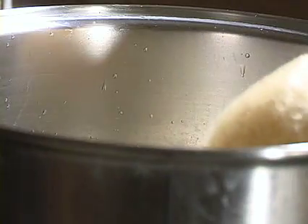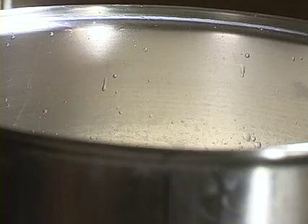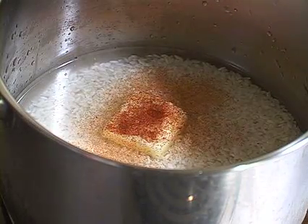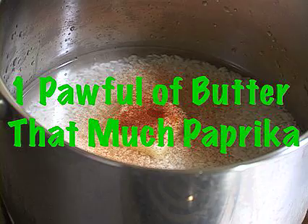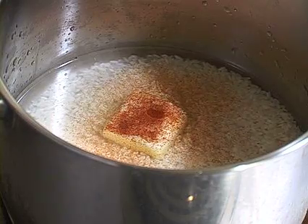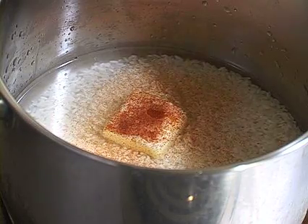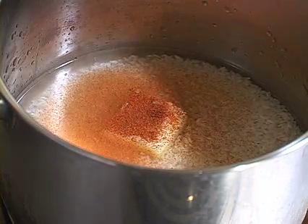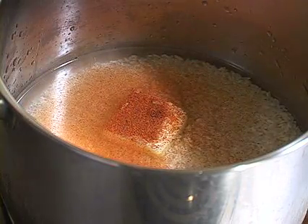You want to add one paw-full of butter, then about that much paprika, and some round red pepper. If you had jalapeño you'd add that, but we don't like going to the garden for that. So there's your red pepper.